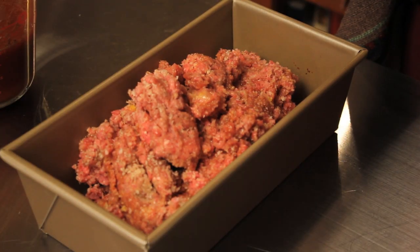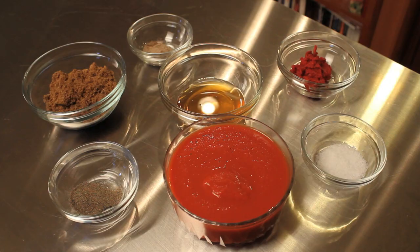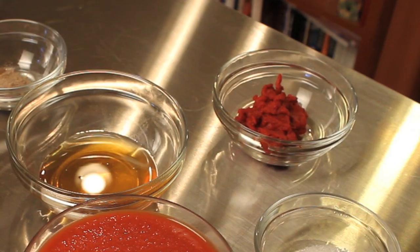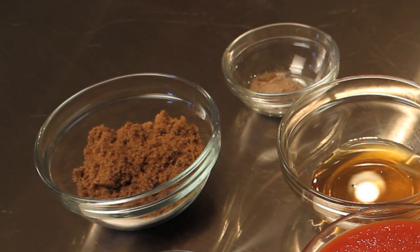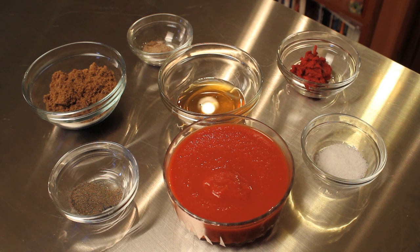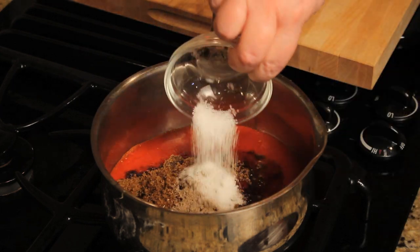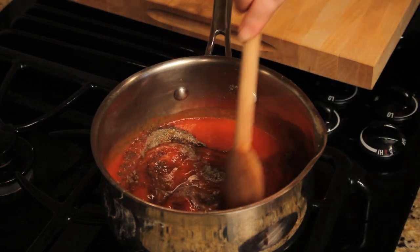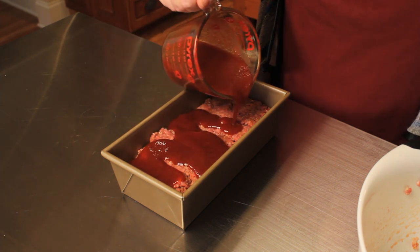Once it's well incorporated, get your loaf pan out and put your meat mixture in there. For your sauce, you're going to need one 15-ounce can of tomato sauce, two tablespoons of tomato paste, one half a cup of honey, one half a cup of brown sugar, one teaspoon of cardamom, one teaspoon of salt, and one half a teaspoon of black pepper. Cook this on the stove at medium low for eight to ten minutes until all the flavors marry, then drizzle half of the sauce over your meatloaf before you bake it.